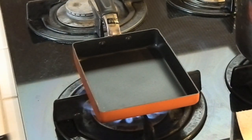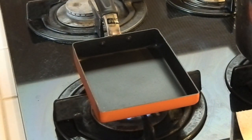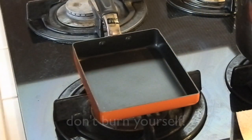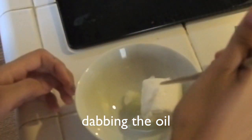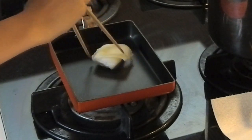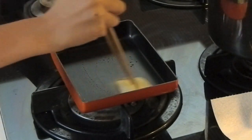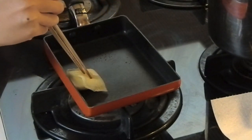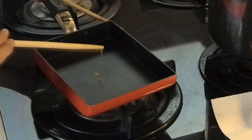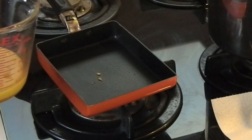Time to cook! Place the pan on the stove and use a low heat setting. Check to see if the pan is hot, then oil the pan. Test if it's hot enough by putting a small drop of egg on the pan — if it cooks, it's ready!